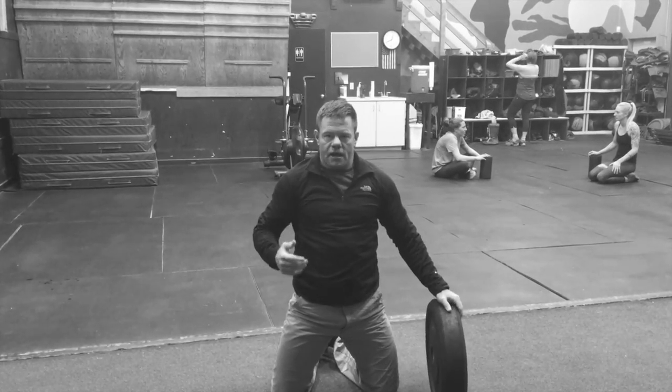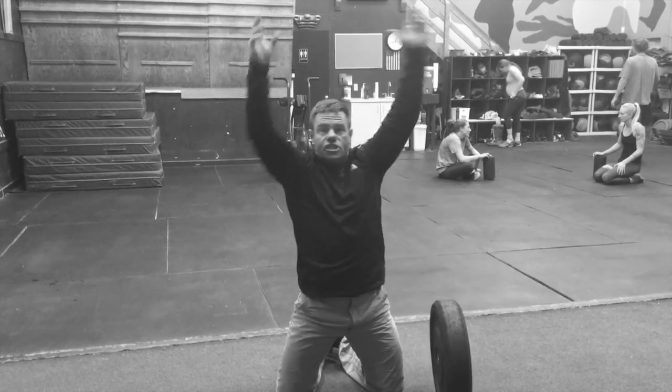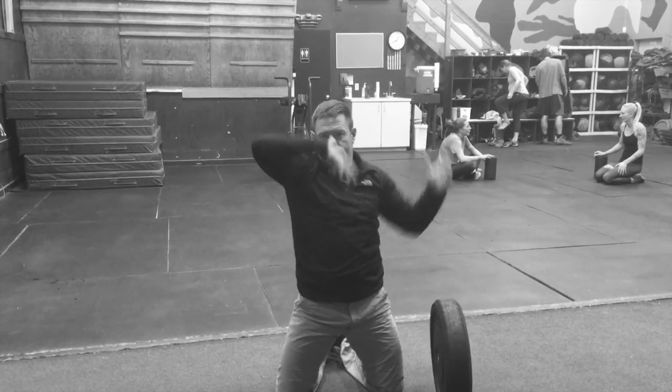In terms of rep count, when I say 6 kneeling plate half moons, it means 6 each side, 12 total. So you'll tap the plate 12 times total.